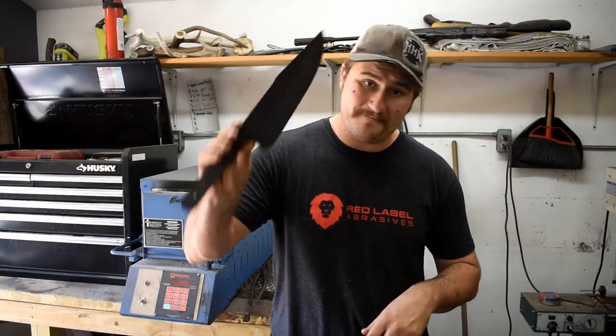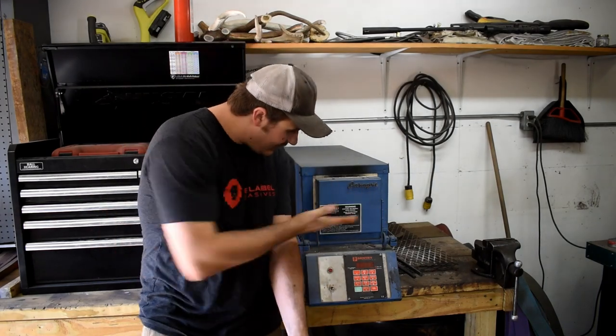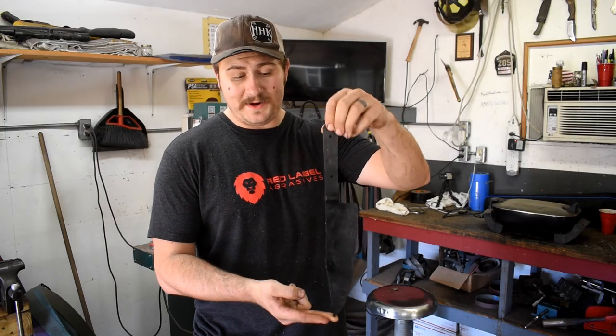We had a mild amount of success today. For this video we used the Paragon heat treating oven, got it nice and hard — that's what she said, haha.